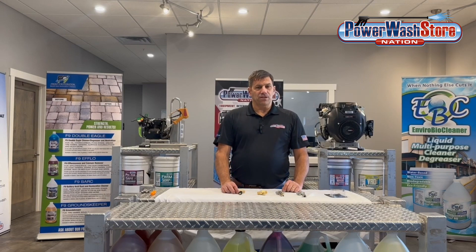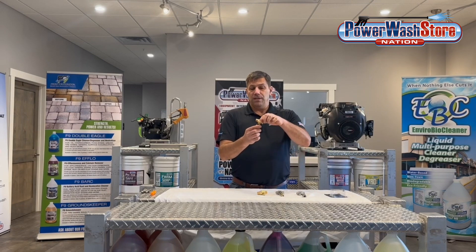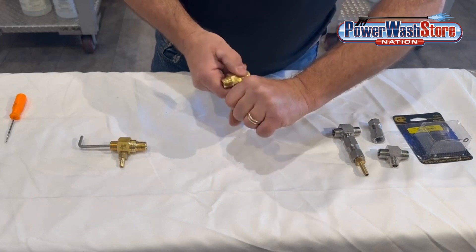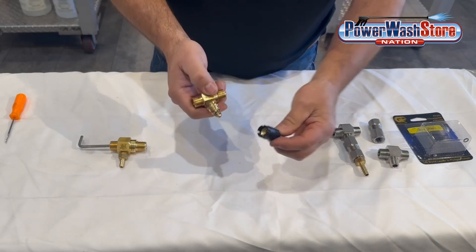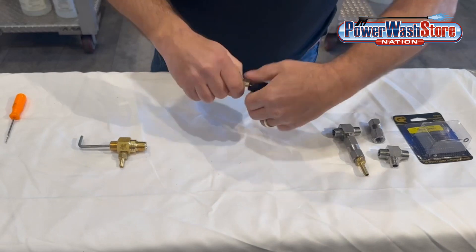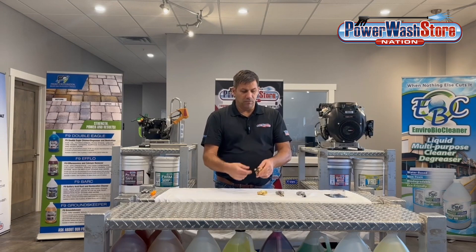Downstream injectors come in a couple of different types. We have what's called an adjustable injector, which has a knob on the bottom. There are several brands, but they'll all have some sort of knob on it. You can turn this knob left or right. The more you tighten it up, that restricts the flow, allowing you to meter the draw rate on the chemical injector. The more you open it, the better it will draw.